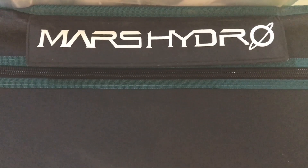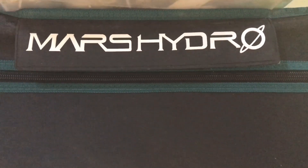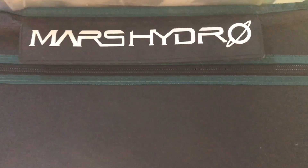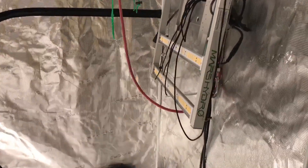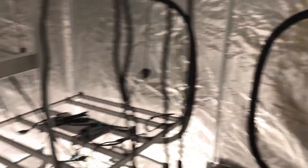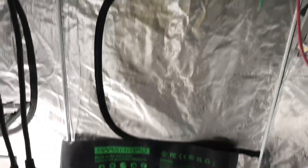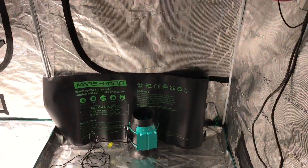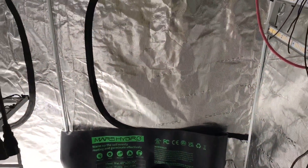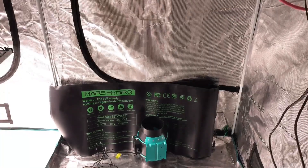Today's video is sponsored by Mars Hydro. They keep the lights on for us here on the farm and for this indoor grow series. Check out our friends at marshydro.com — link in the description. Whether you're looking for a new light or just starting out, they have everything from the FCE 3000 to the advanced grower FC 6500 light. If you're looking for a tent of any size, they have them. They also carry inline fans and heat mats for smell control, cool areas, and ventilation. A big thank you to our friends at Mars Hydro.